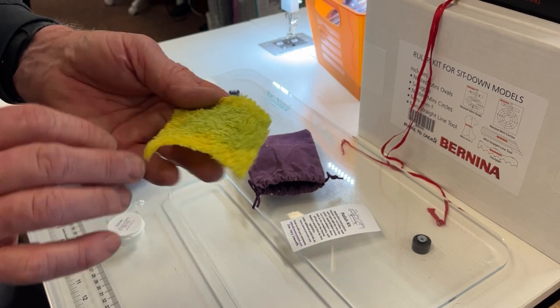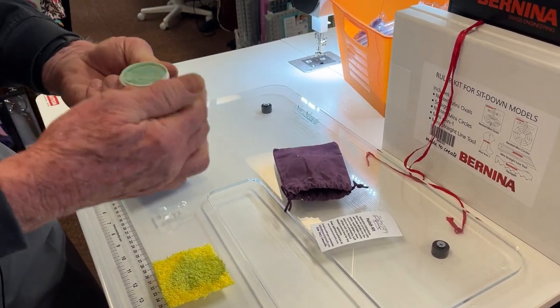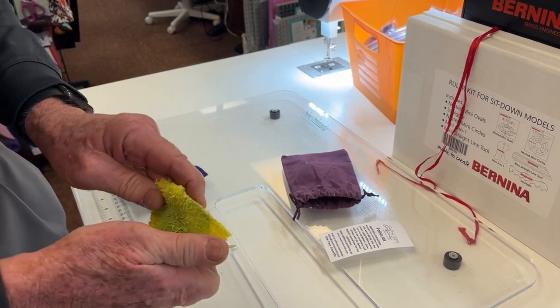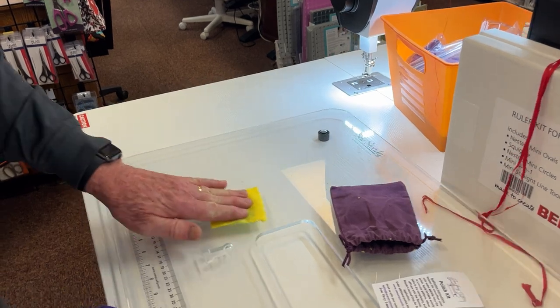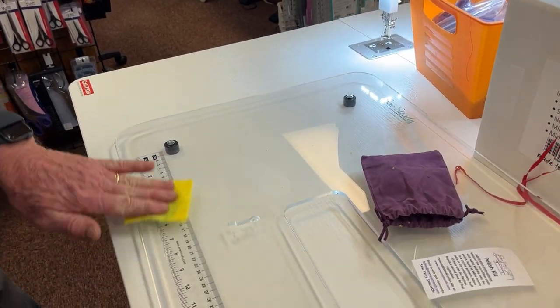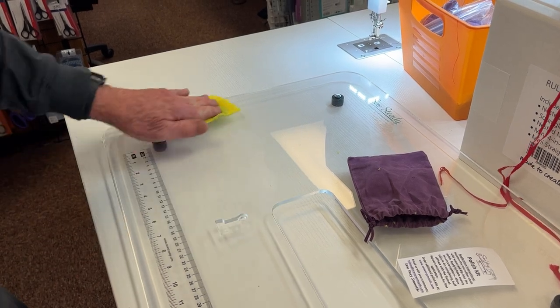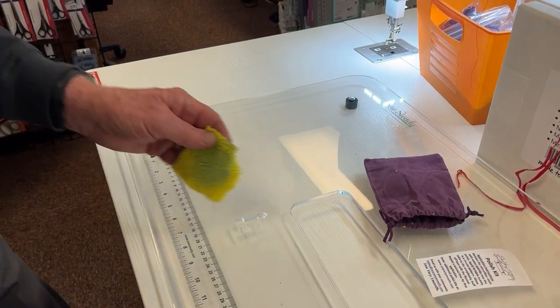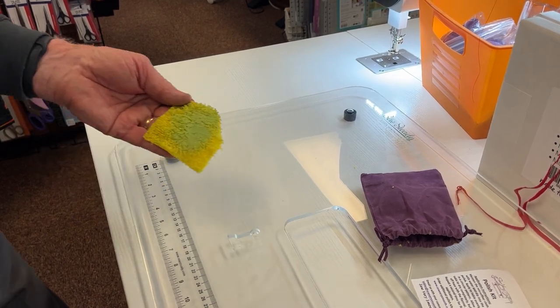The instructions say to moisten the microfiber, then rub it in a circular motion onto the top of your stitch regulator table. You do the whole table, then let it dry thoroughly. It'll get kind of a hazy, whitish look — and basically you're not polishing scratches out of it, you're putting a surface on it.